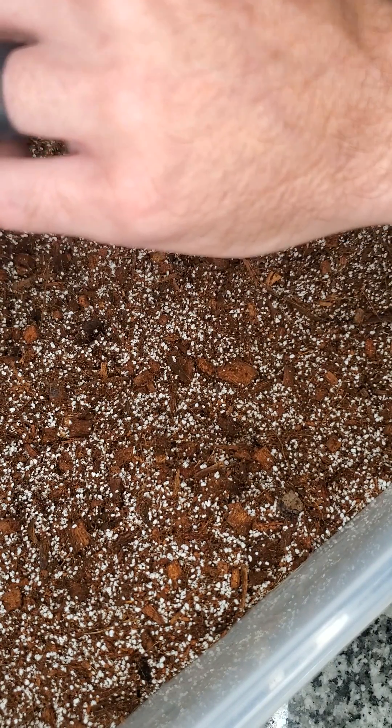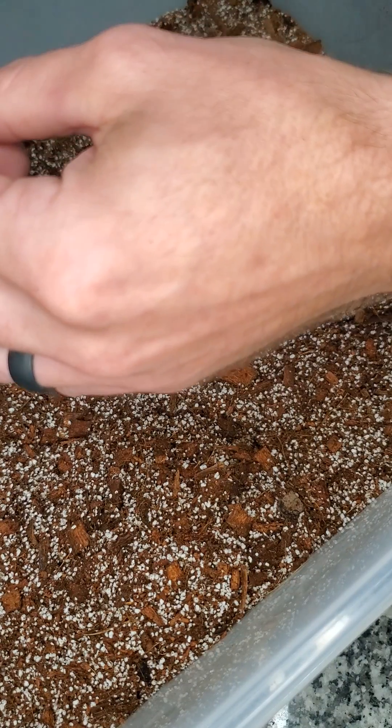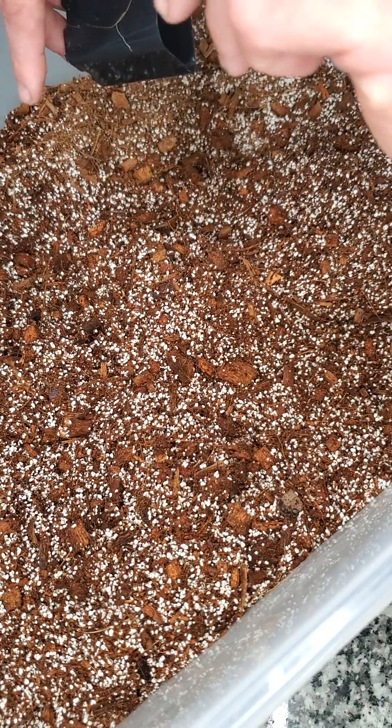A lot of the rooting hormones people use are a gel mix. Those gels are really designed for rooting cuttings — the gel has to be absorbed into the plant through a fresh cut. We don't have that situation with this.